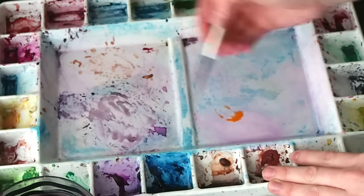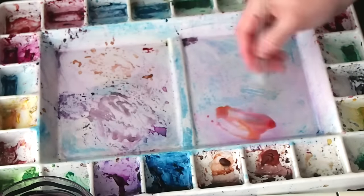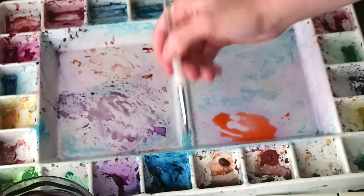The most important thing is to make sure you have a clean palette, and you always mix your colors beforehand. As you can see, this is why I have my tester piece on the side — so I can mix my colors correctly.